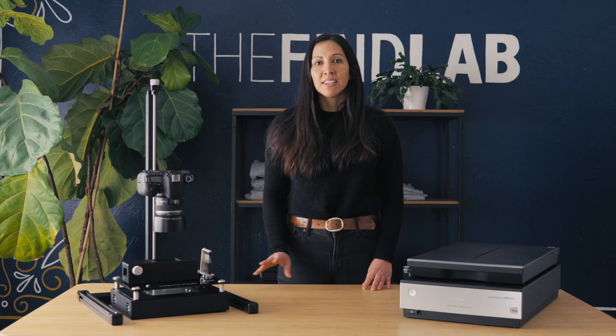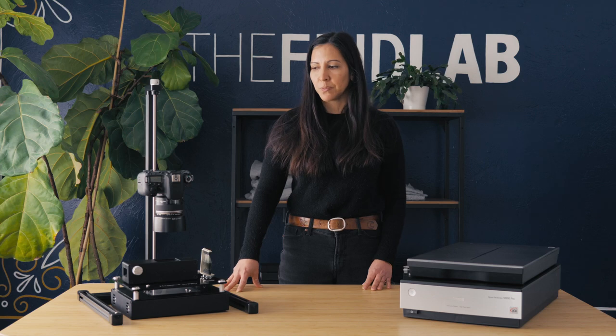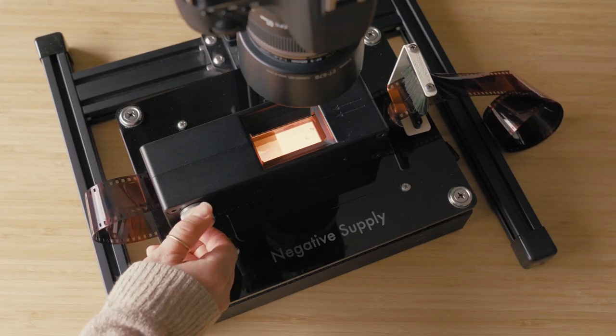The second at-home option is DSLR scanning. Most of you already have a camera, so the setup is easy to get into. If you're a DIY person, all you need is a camera mount and a light source below and you're good to go. If you want to purchase a kit, we suggest Negative Supply — we're not sponsored by them at all, but we really like what they've done for at-home scanning.